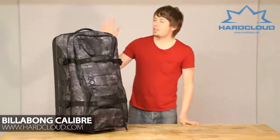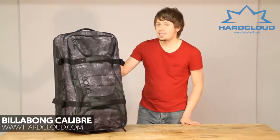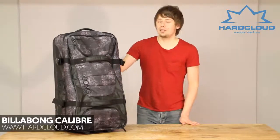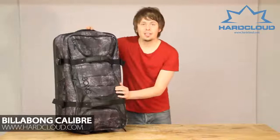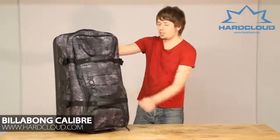Hi, welcome to HeartCloud.com. Today we're going to be looking at the Gillibong Calibre Traveler Split Roller. It's 108 litres in volume and just 5 kilos in weight. It's great for the seasoned traveller as it's made from this durable PVC polyester material.